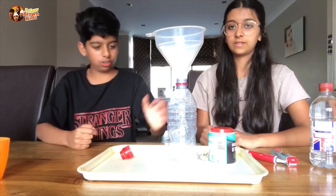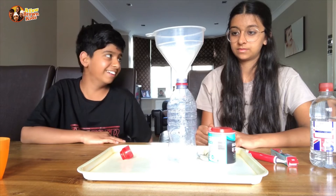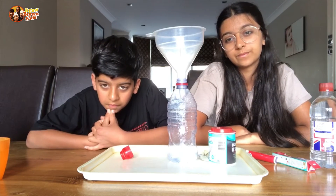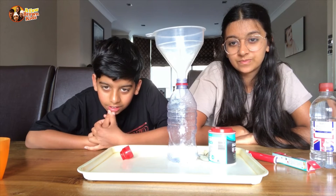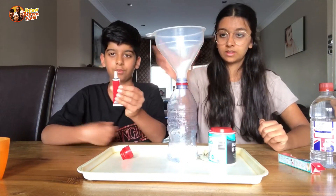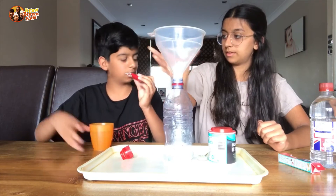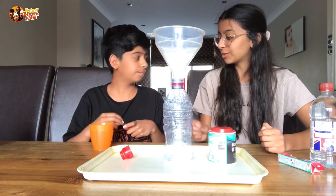So we don't have a volcano prop, so we're just using a bottle — I think it will still work. We add a few drops of food colouring to the warm water and mix, so we're going to add red food colouring. Is this red food colouring? Yeah, it's red gel, so let's hope it works. We have red food colouring gel.